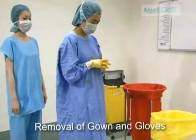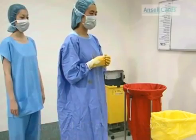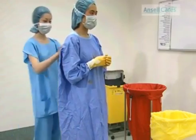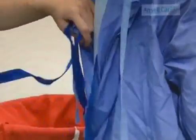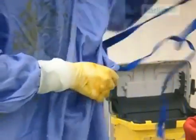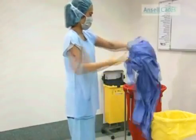It is important for your own protection to remove both your gown and gloves correctly. The back ties are undone by a team member. Undo the front ties, remove your gown inside out and then discard in the linen skip.